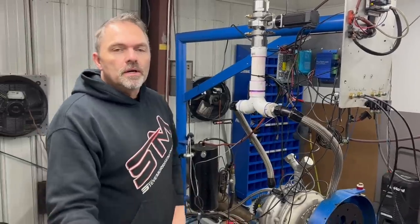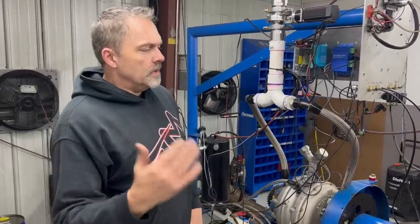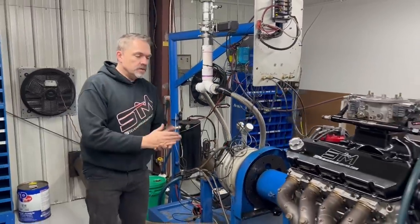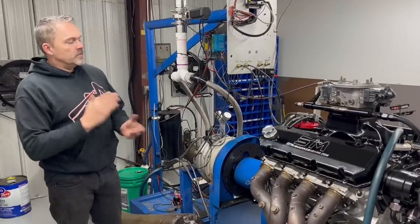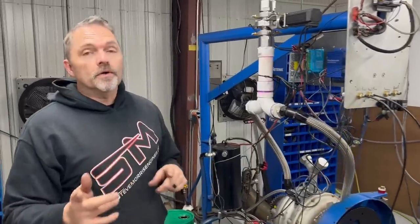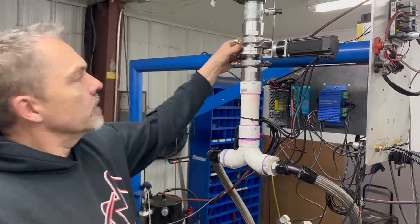We used our test mule — a 740 horsepower bracket engine that makes 740 horsepower every single time you make a dyno pull. We already calibrated the dyno, everything's all cool. Then we threw this engine on there, which is making a thousand horsepower, because I wanted to test repeatability. For a bracket car, repeatability is the big key — repeatability on the data acquisition, how it sweeps, how it controls. So far I'm really happy.